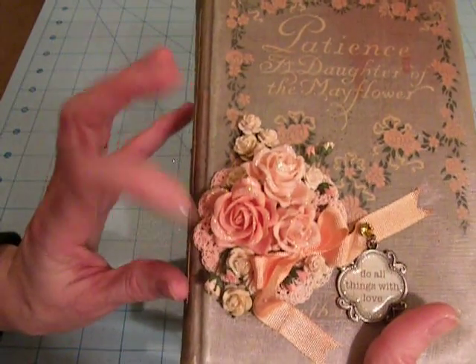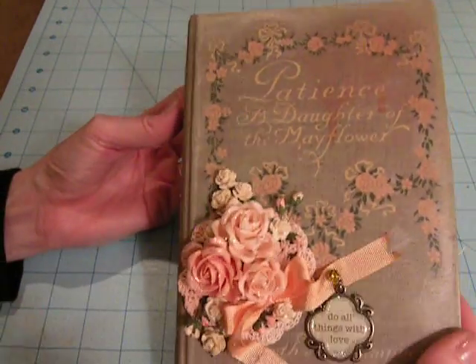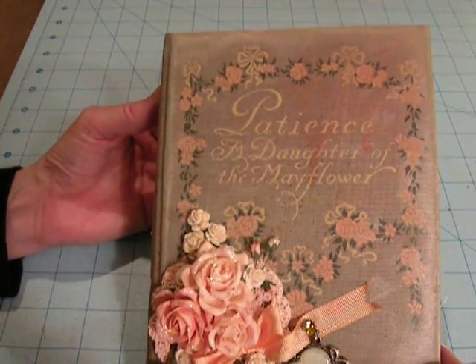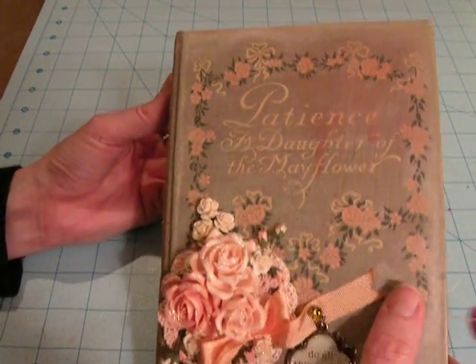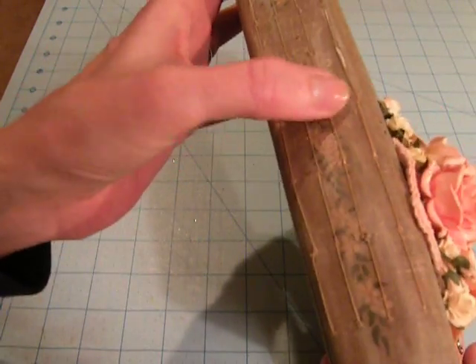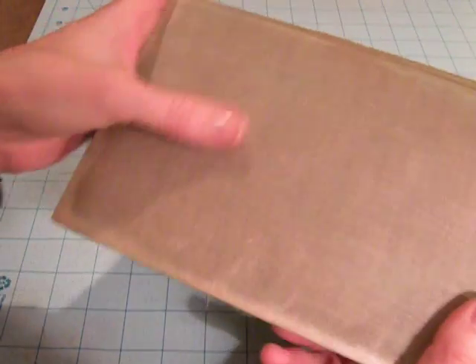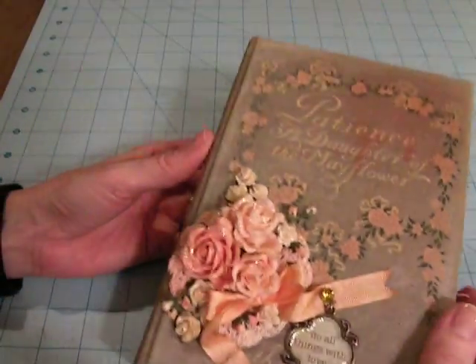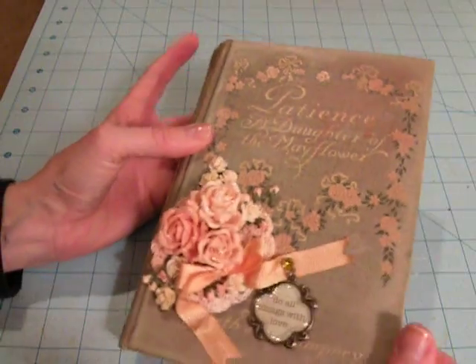I wanted to use it on something special, and I thought that this book was it, since it's going to be around for a while. Here's the spine of the book — you can see my stitching — and in the back, I just inked the edges and put a little more glimmer spray. So let me show you what it looks like.